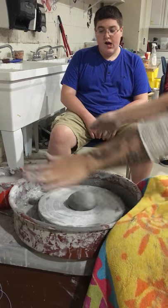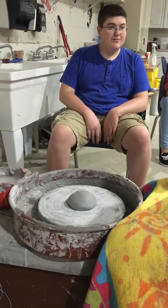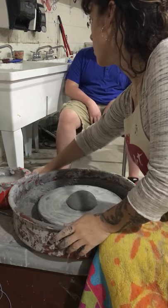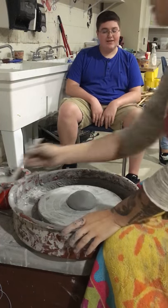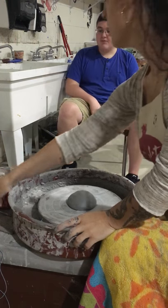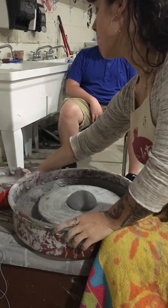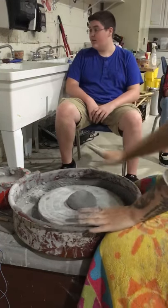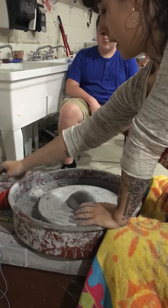Before you throw, you want to have everything set up because you're going to get messy — you don't want to have to go grab a tool. The tools you need are a wooden tool, preferably with a flat end, a needle tool, a rib possibly, and you might need a sponge. You also need a slip bucket with water on top so you can keep dipping your hands.